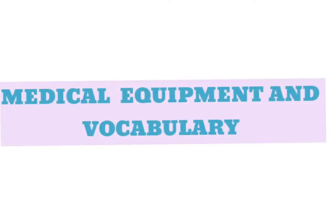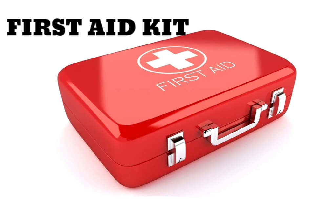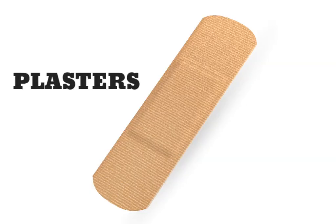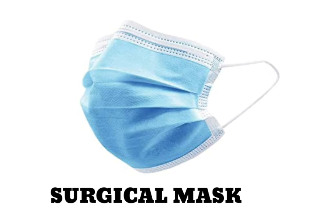Medical Equipment and Vocabulary. First Aid Kit. Plasters. Cotton Wool. Surgical Mask.